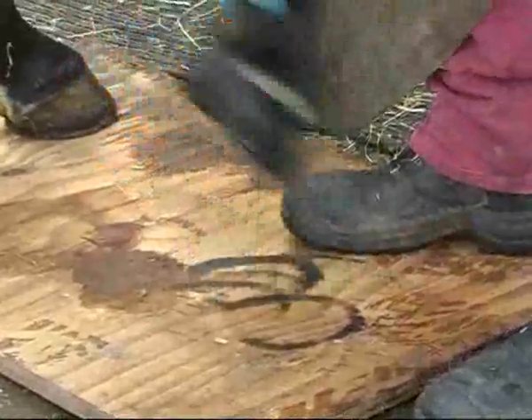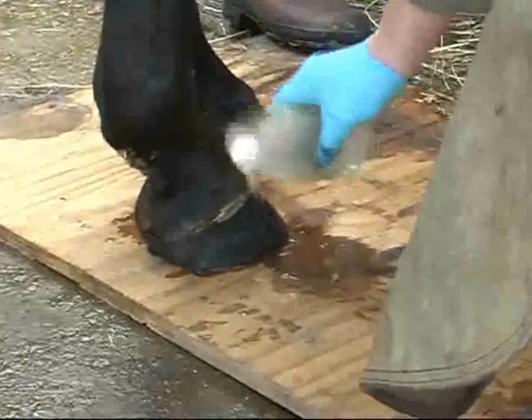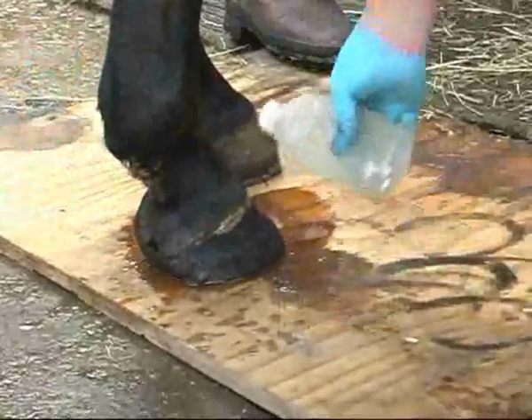I've just got to let the glue underneath go off, and then I want to water it. This is purely a catalyst to set the bandage off.